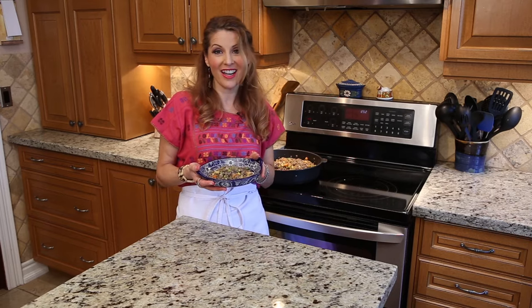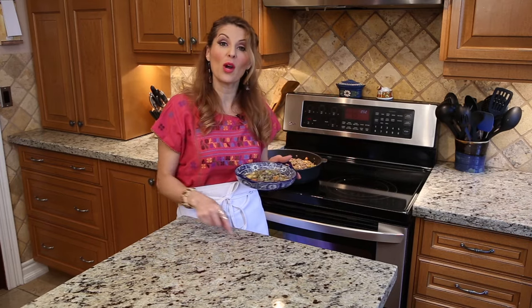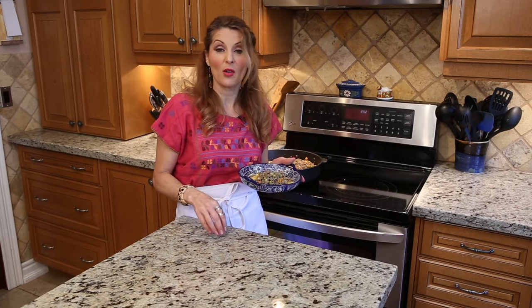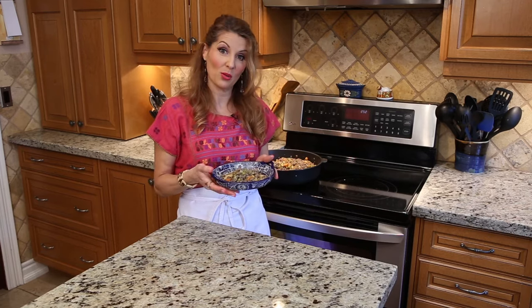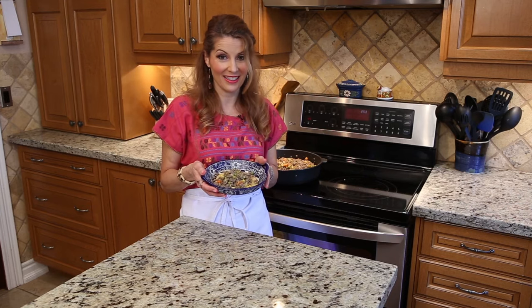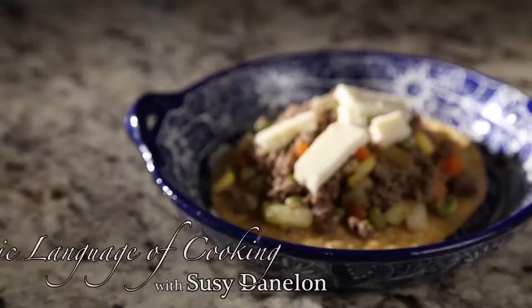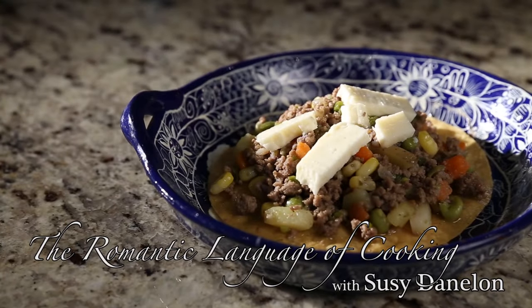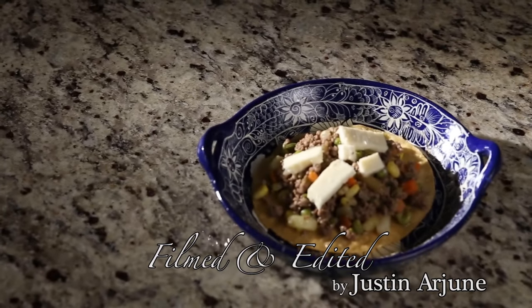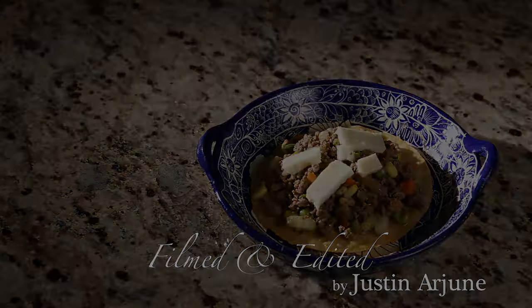Thank you for watching, guys. Give me a thumbs up. Subscribe. And why don't you do hashtag romantic cooking? That way you can post photos if you cook this recipe or any of the recipes. Adios! I'll see you next time. Thank you very much. Bye bye.